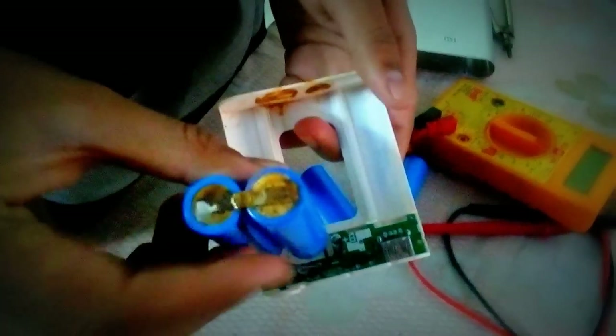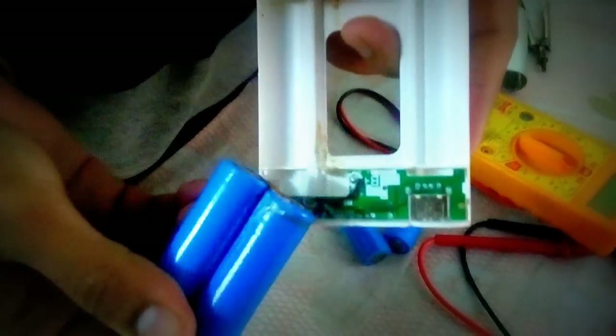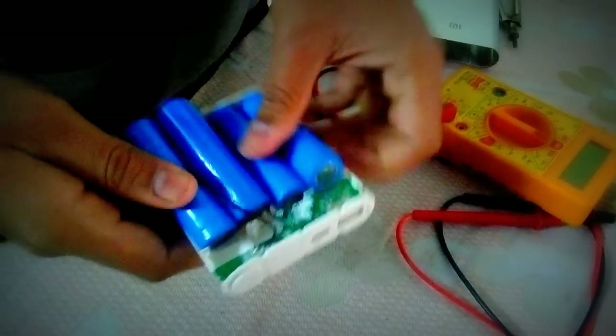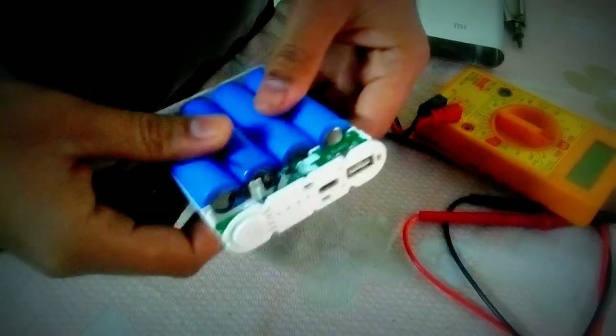So I think we have to first remove the corrosion from these 2 cells. And then we are going to connect all 4 cells back. Let's see if this works or not — if not, we will replace with 2 new batteries.